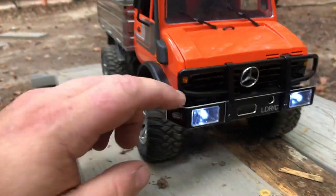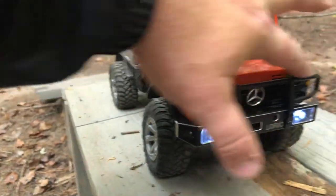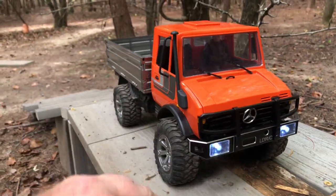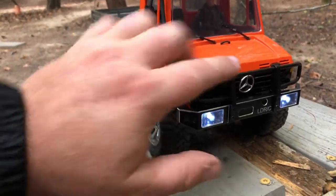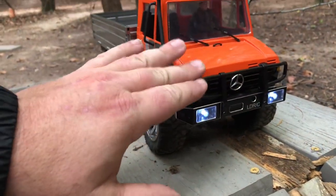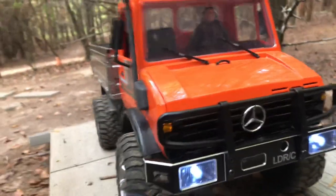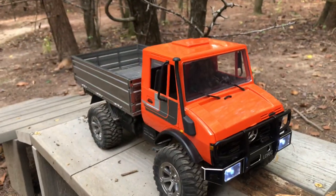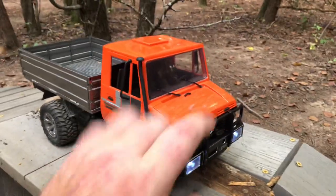I added a steel front bumper — all of this is metal, not plastic. The whole front bumper and the whole brush guard is all steel, or aluminum I guess. It came with the Mercedes emblem, I didn't have to order that — it's really cool.